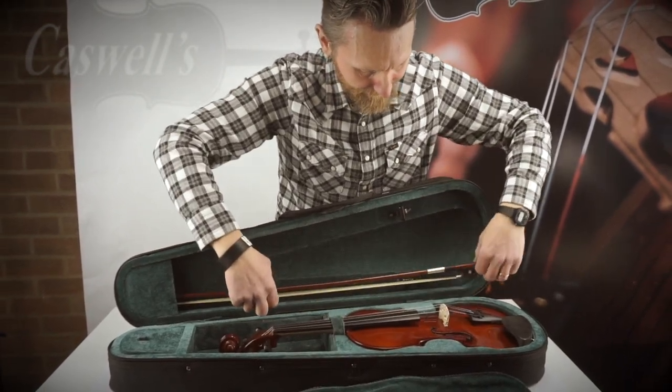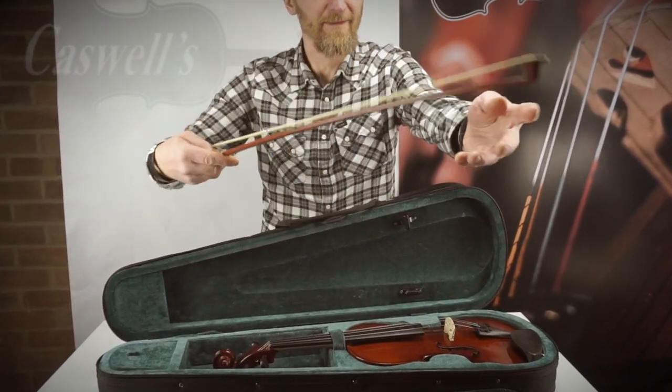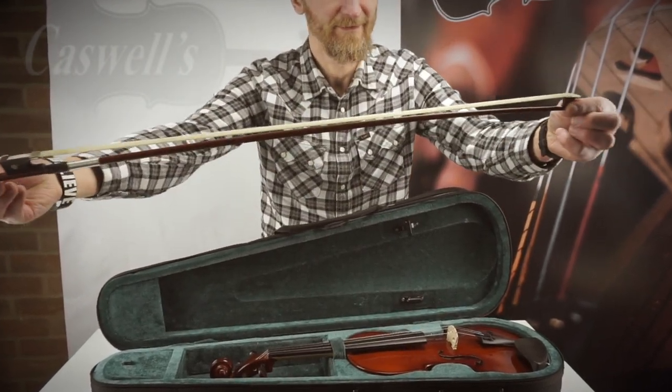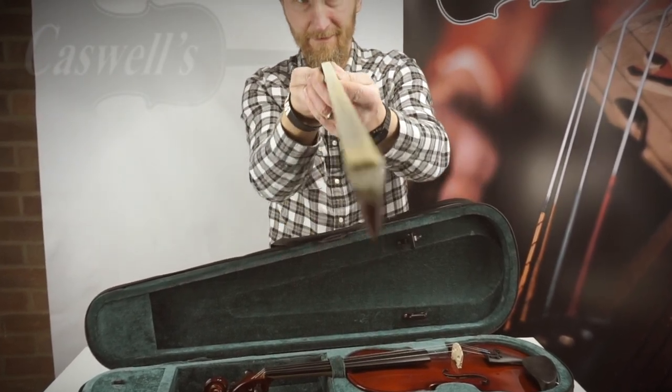You can of course add any preferred strings on our website and request they be fitted to the violin. But we offer here two of the most popular set-ups as standard options: Thomastik Alphayue strings or Pirastro Tonica strings.